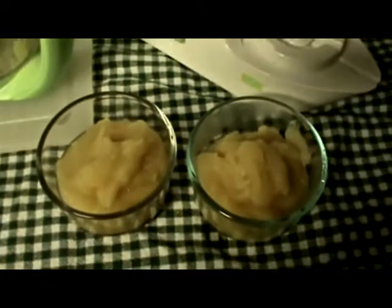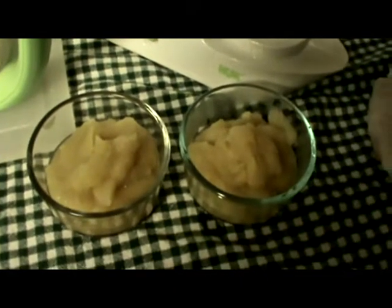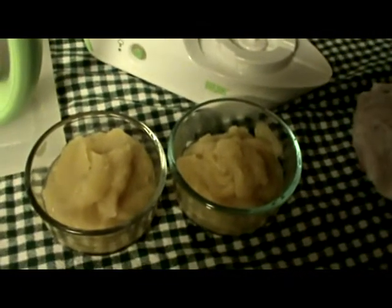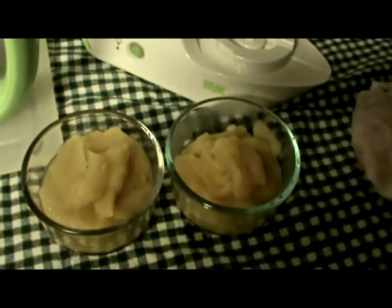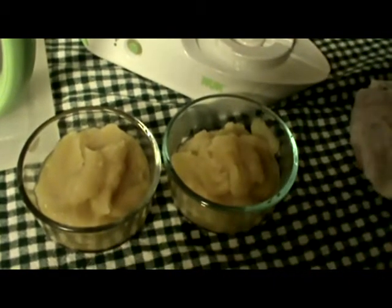This makes two generous servings, or you could certainly put it in smaller serving sizes. The Fresh Foods has little bowl containers, but I'm just using regular old Pyrex glass containers with lids to store it. And there you go — just get it to room temperature or cool it off and feed.